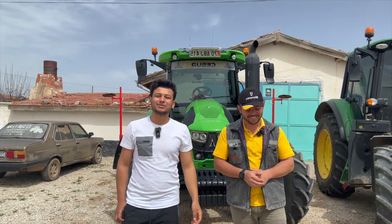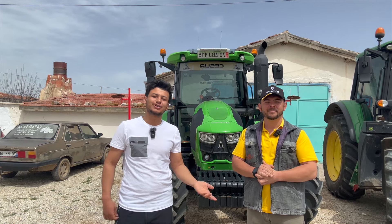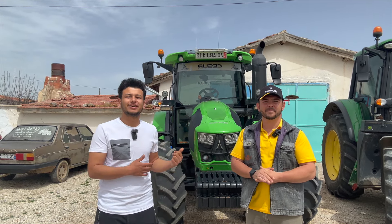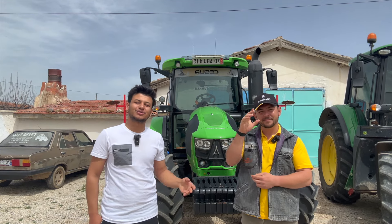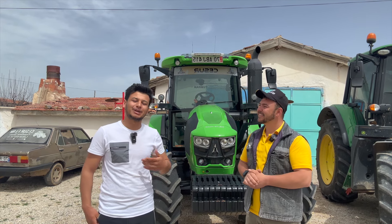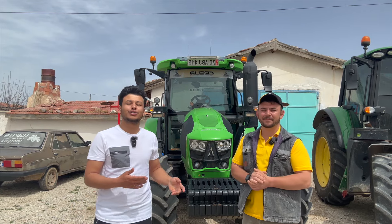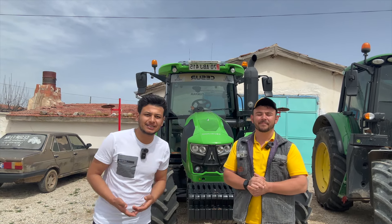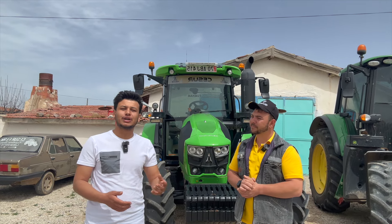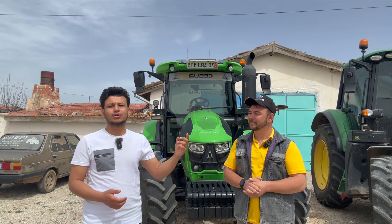Hepinize merhaba arkadaşlar, ben Ömer Özcan, YouTube kanalıma hoş geldiniz. Bugün Cesur Farm'ın garajındayız, Cesur Farm'ın traktörünü inceleyeceğiz. 525C traktörü var, aynı zamanda Cesur Farm'da misafirimiz. Birazdan traktörünü birlikte inceleyeceğiz; benim bildiklerimi ben anlatacağım, bilemediklerimi Zeki yardımcı olacak. D30, çok hakim olduğumuz bir traktör değil ama şu anda çok merak edilen traktörlerden birisi. Zeki ile konsept videolarımız olacak; onun kanalının linkini açıklamalar kısmına bırakıyorum.